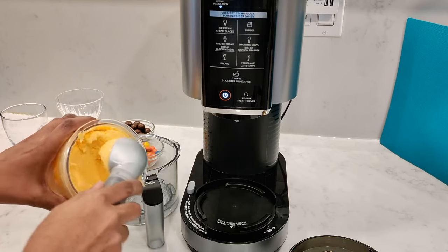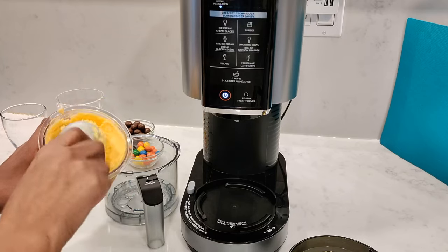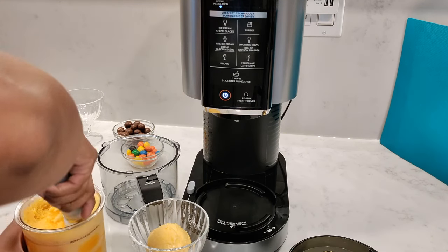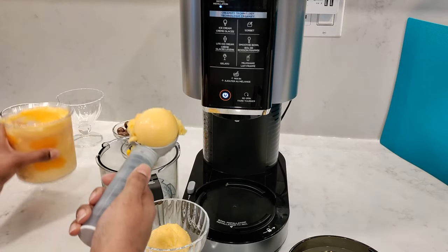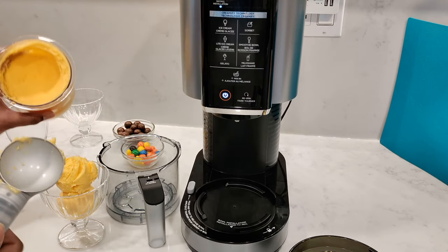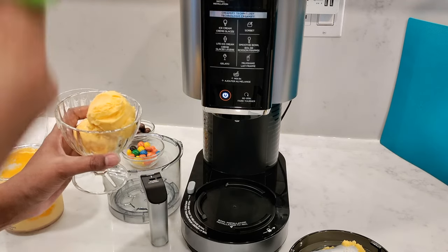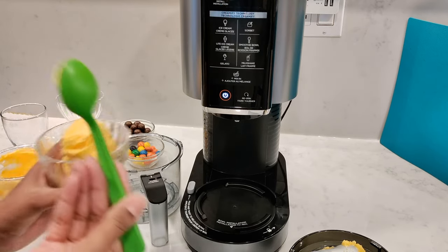Let's scoop it all out and see — that's so smooth, that is so nice. Let's get it into a cup. That's so smooth, I can't believe it. Inside the container, other than the peaches on the side, it all looks great. Let's taste it — that's so cold and so good.